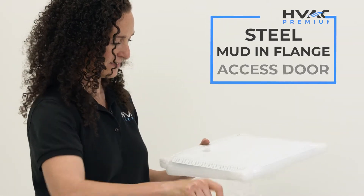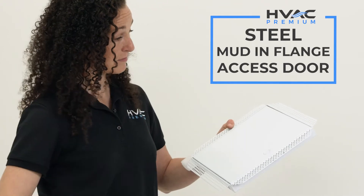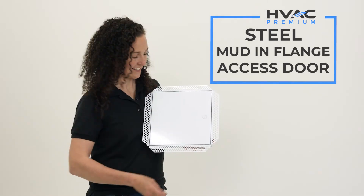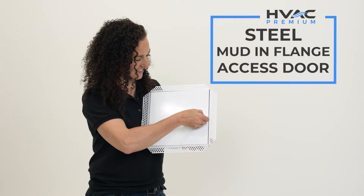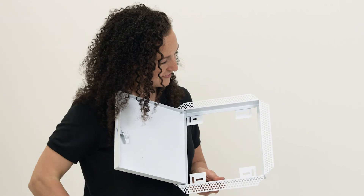The stainless steel drywall access door with mud and flange installation. Constructed of powder coated stainless steel, this access door is among our most strong and durable. The door is secured with a turn lock which can be rotated with a flat rigid tool like a screwdriver or a coin.